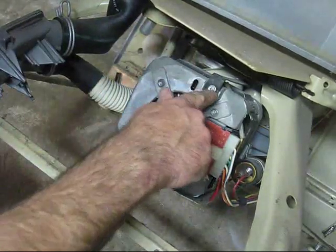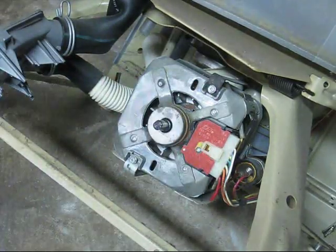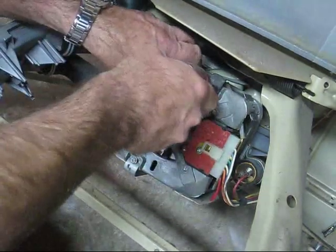Right here you have two 5/16ths bolts. On some models they have 1/4 inch bolts, but it's going to be one or the other. Let's whip those off out of the way.